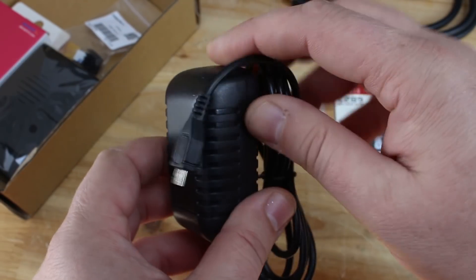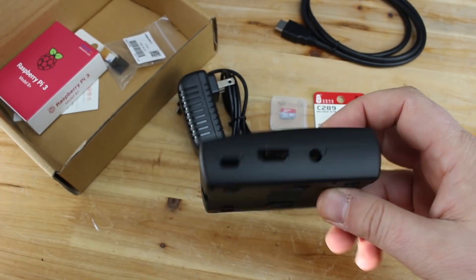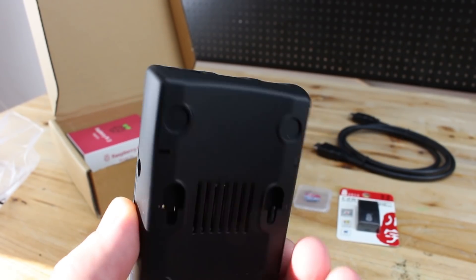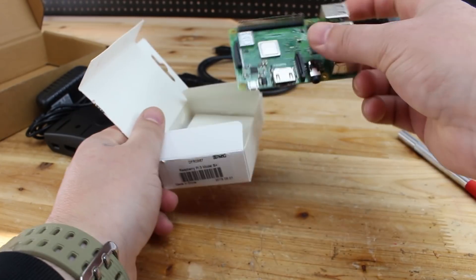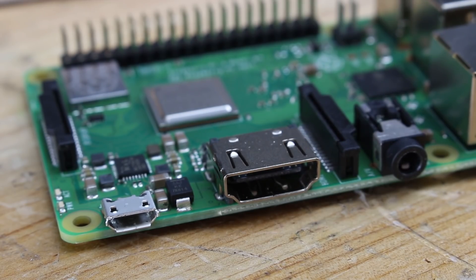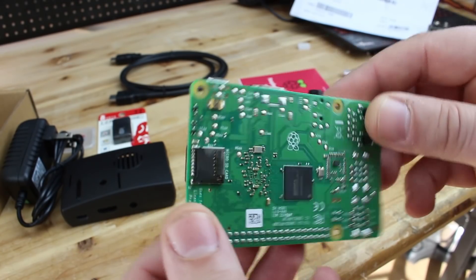There's a power adapter that gives 5 volts and 2.5 amps of current, and a Raspberry Pi plastic case for protecting your mini console. Also included is the Raspberry Pi 3 Model B Plus computer board with HDMI output, micro USB power port, 4 USB connectors, ethernet port, wireless and Bluetooth modules built in, a quad-core 64-bit processor and 1 gigabyte of RAM.